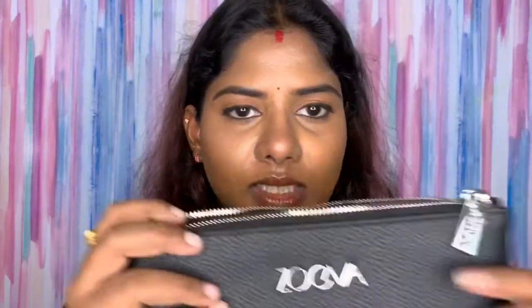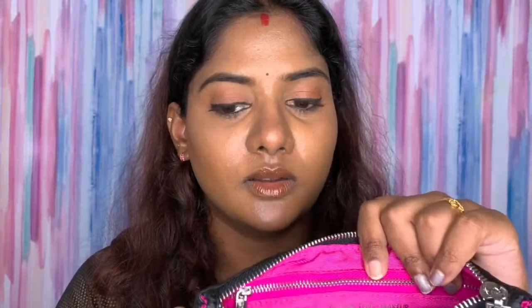This is the name of the brand — Zoeva — and this is the motto of the brand: 'Color Love Makeup.' That's what the whole brand is about. I was so tempted to use the brushes but I've been saving them for the video, so I haven't used them before. I'll tell you what I used and I already really liked it.